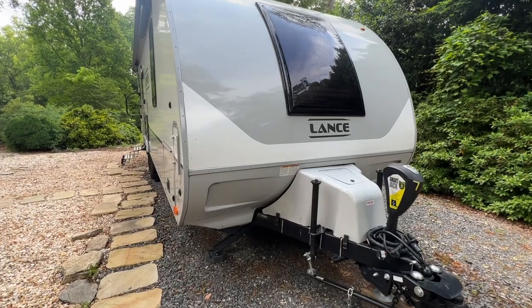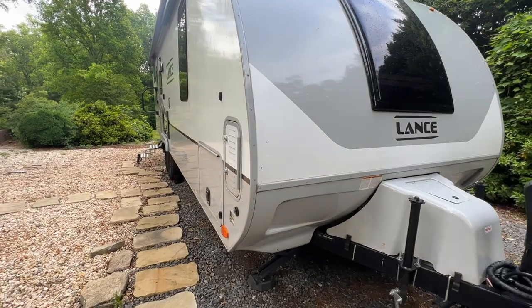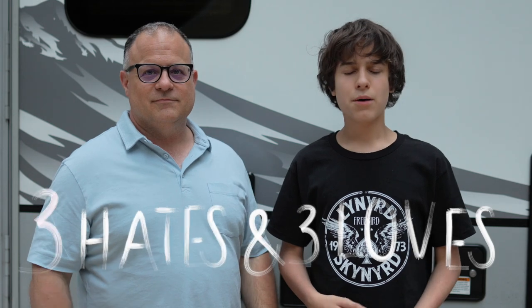Today we're doing another collaboration. We're going to post all the other videos from other people in the description, so check that out. The collaboration is about three things we love and three things we hate about our camera. That'll be pretty interesting because we always talk positively, but it's also kind of nice to flesh out the negatives so you can fully understand it.